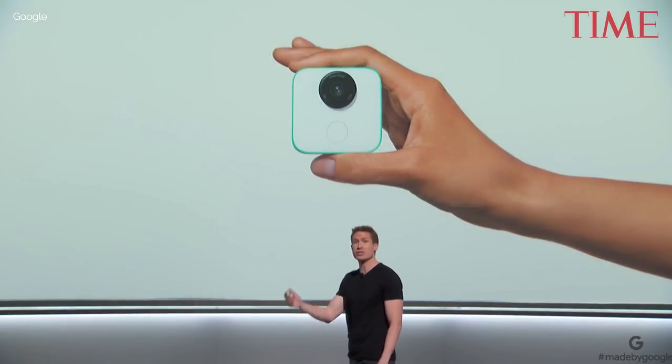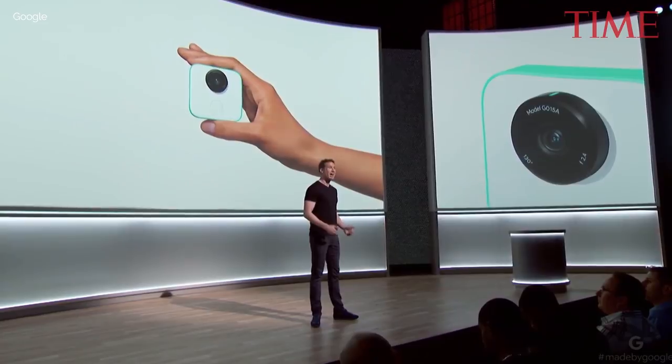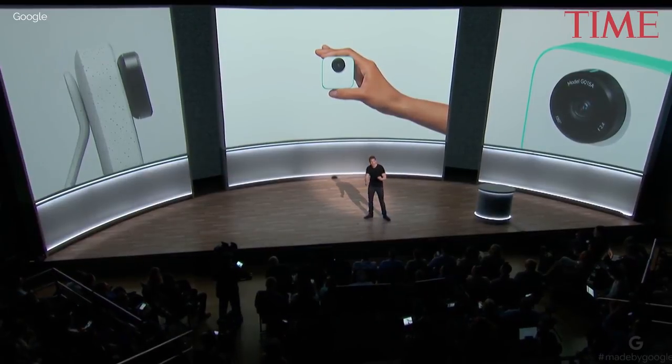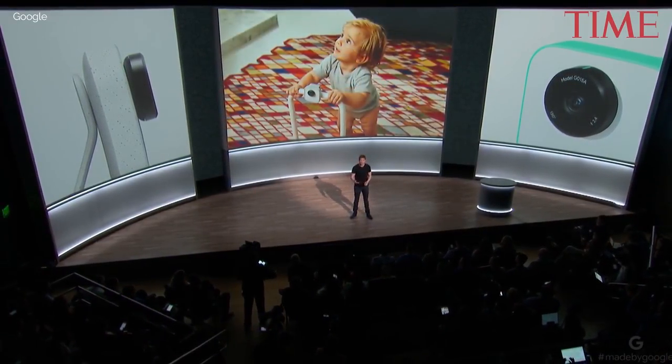Clips is tiny, it weighs almost nothing, so you can easily toss it into your pocket. And it's a hands-free camera, so you can get these amazing new perspectives on your experience and get yourself in the shot by attaching Clips to almost anything or setting it down.